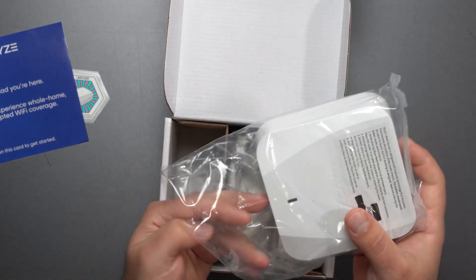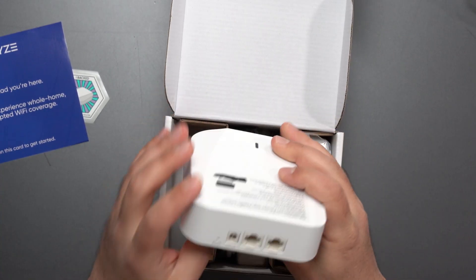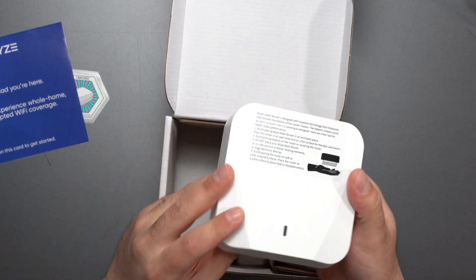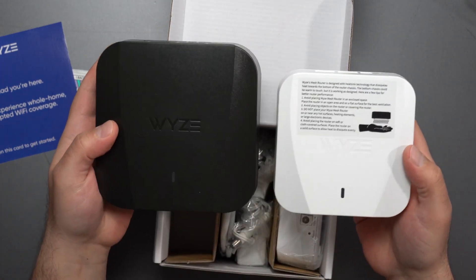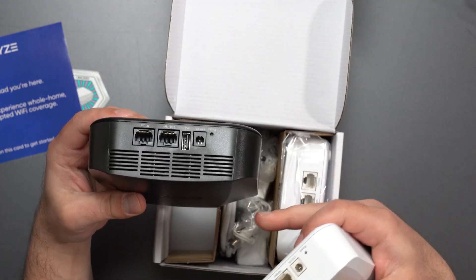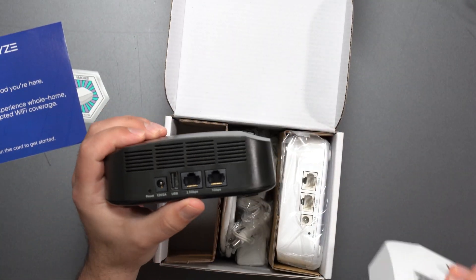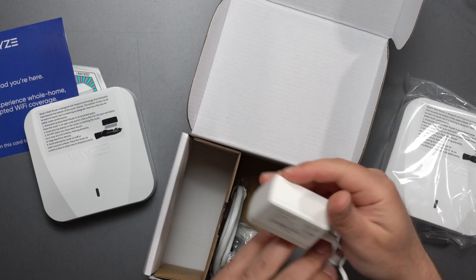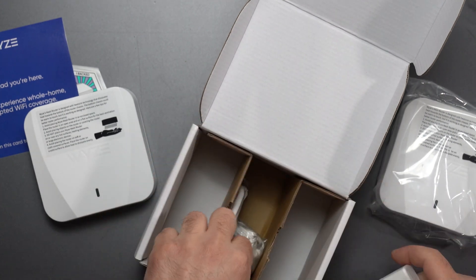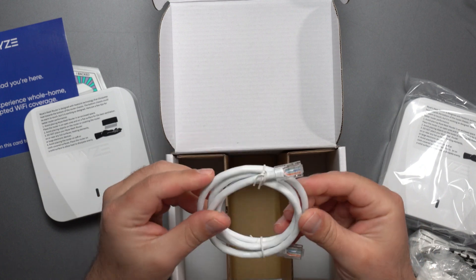It is a bit smaller than the Pro version, which I have here. It has reset, power, and two gigabit ports — I'm assuming they're auto-sensing. The Wyze Mesh Router Pro is larger, supports Wi-Fi 6E, and has a 2.5 gigabit port, whereas both ports on this standard version are gigabit. It runs on 100 to 240 volts, and in the box you get two power plugs and an ethernet cable — likely Cat 5e or above.